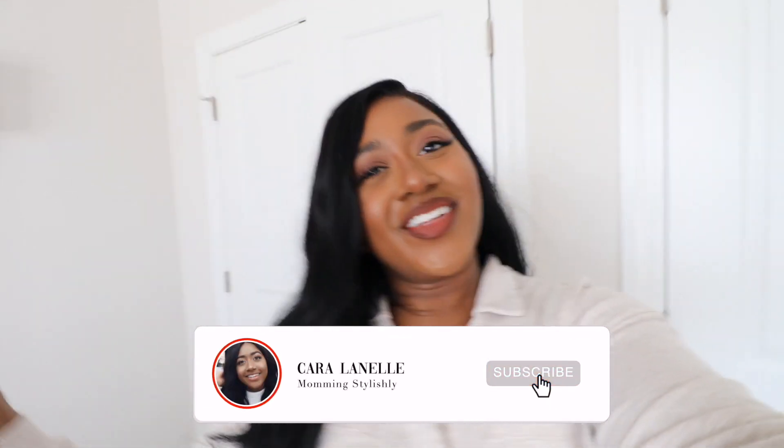Hi guys, welcome back to my channel and welcome back to another vlog. In today's video I am so excited — I'm gonna be sharing with you all restoration hardware dupes. I know we all love restoration hardware, but it has taken so much of my money. I have a lot of things from there and it's so expensive.